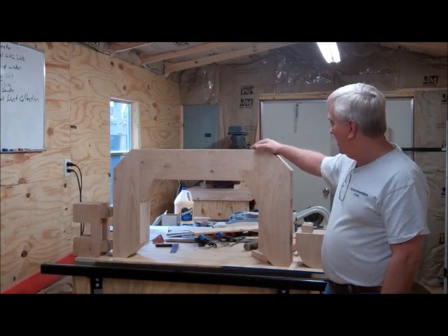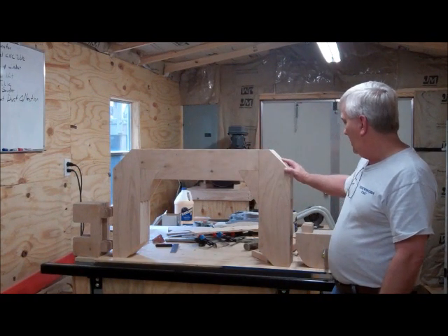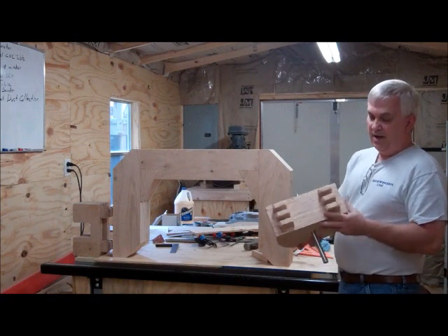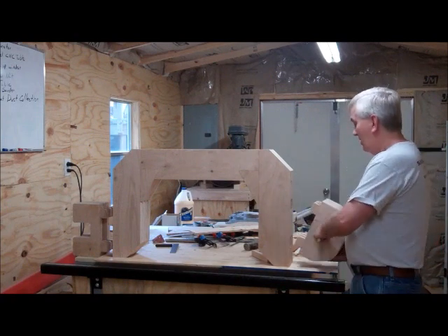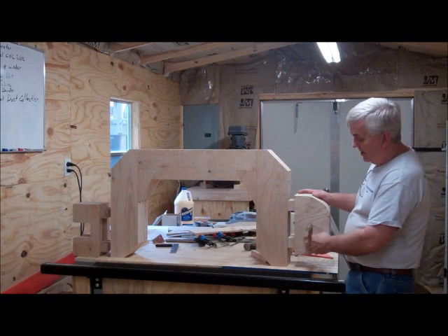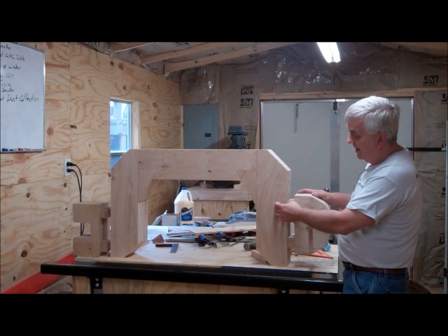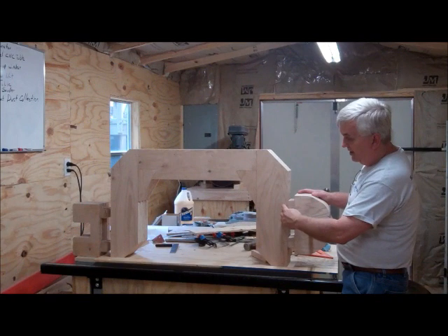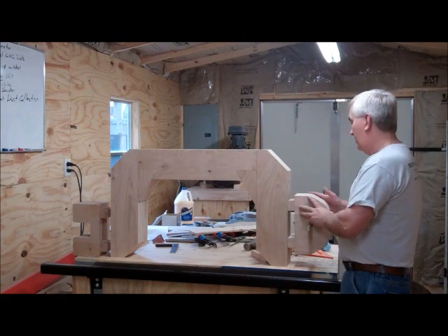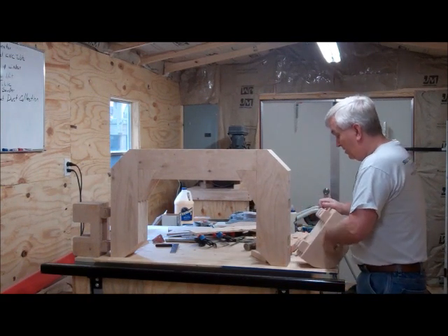I thought I would show you one last time the C-frame that I made. I've got my blocks here all glued up and done. You can see how by using the seven layers of the plywood I've got these little tins — they will go in here and they will have to be driven in because they're such a tight fit. You can see I've already laid out my holes.